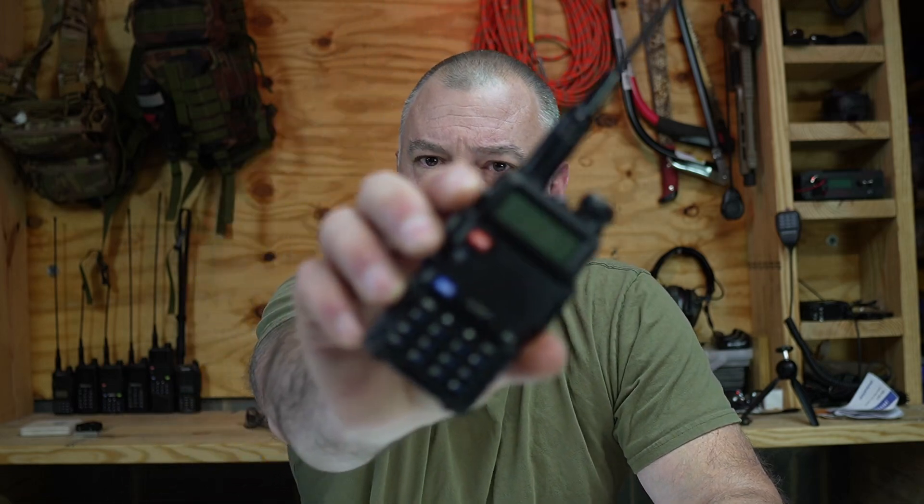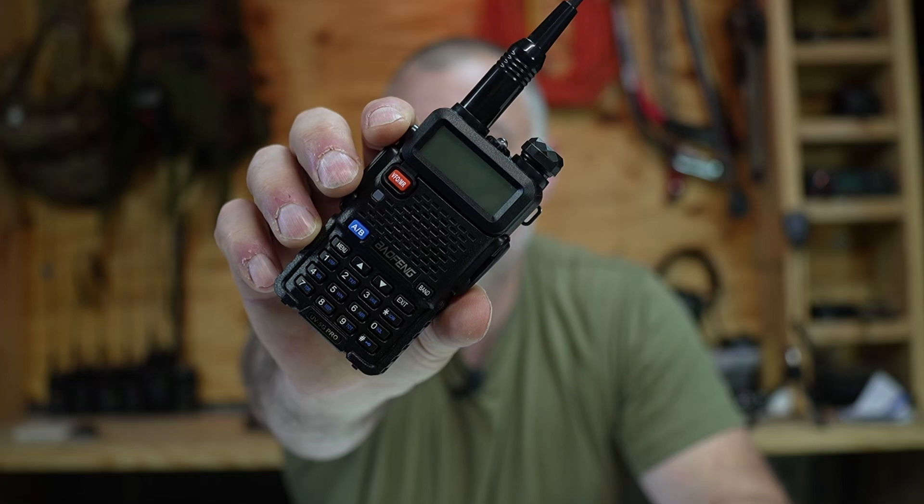How's it going everybody? Welcome back. Today I am reviewing the Bofeng UV 5G Pro handheld GMRS radio.